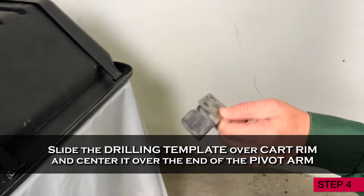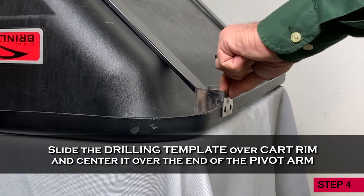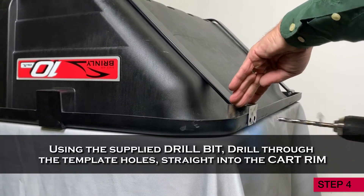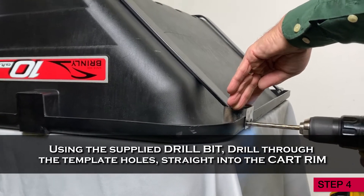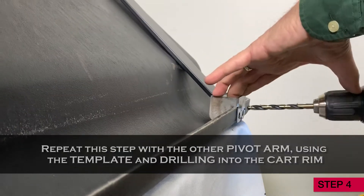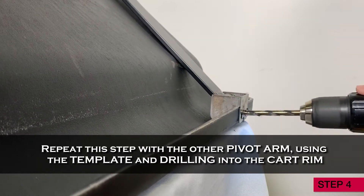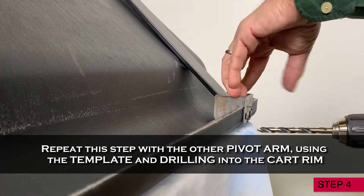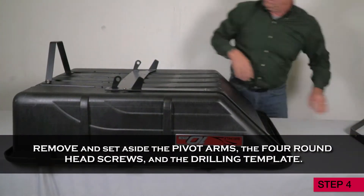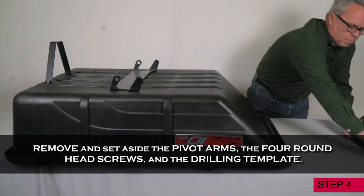Step 4. Slide the drilling template over the cart rim and center it over the end of the pivot arm. Using the supplied drill bit, drill through the template holes straight into the cart rim. Repeat this step with the other pivot arm, using the template and drilling directly into the cart rim. Now remove and set aside the pivot arms, the four round head screws, and the drilling template.